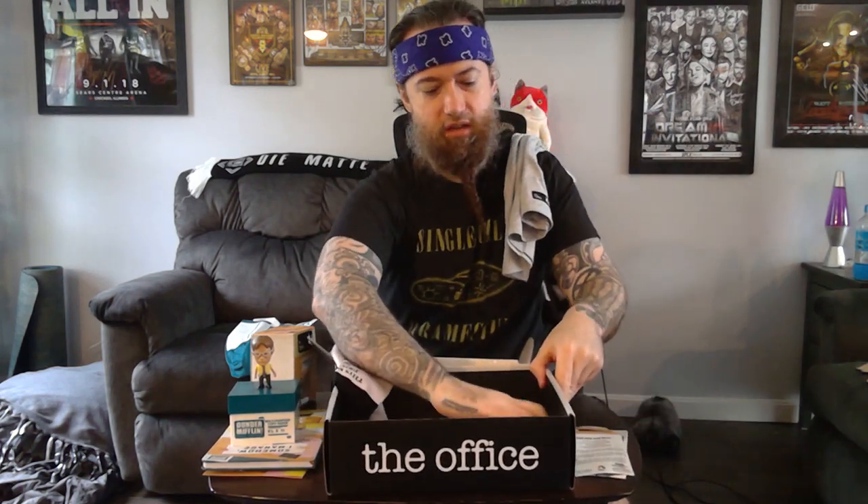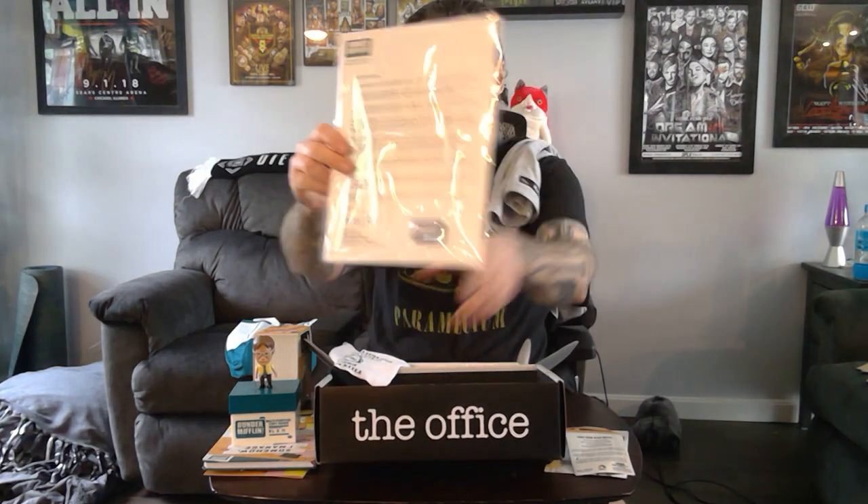Looks like the last thing is an enamel pin — Dunder Mifflin enamel pin. And it's a welcome letter from regional manager Michael Scott. So that's a nice little loot box, CultureFly. Thanks.